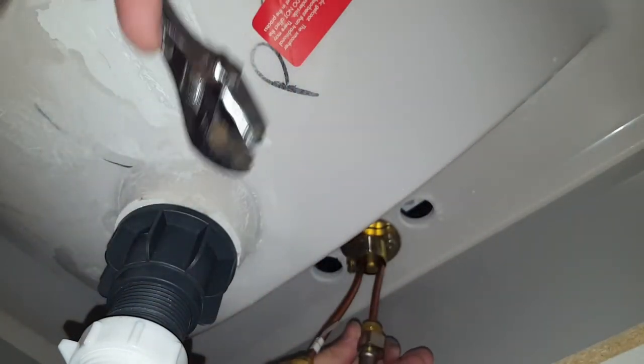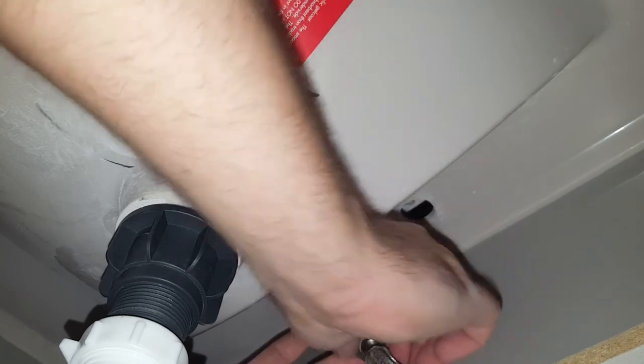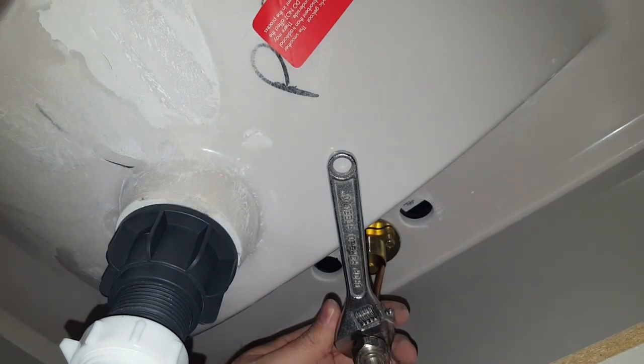I'm tightening it down. I've got my slip joint pliers ready to use. That's pretty tight. Hot water line — I'm going to get it tilted over there slightly; it needs to go a little bit further so it can reach. My wrench doesn't want to fit in here. You're going to find this about plumbing — there's never enough room. Never enough room, and then your tools just disappear into thin air.